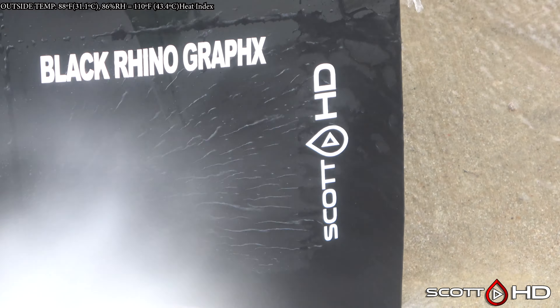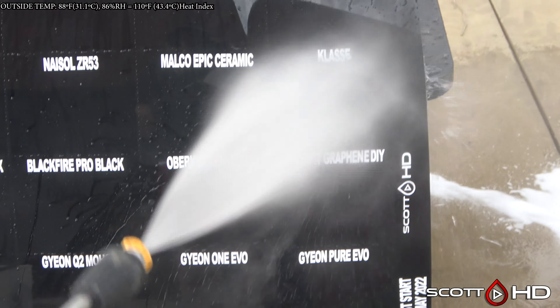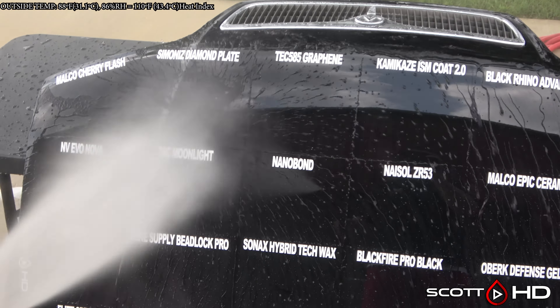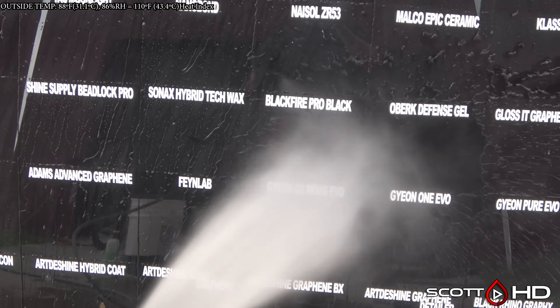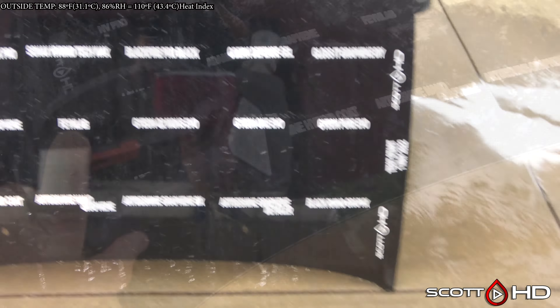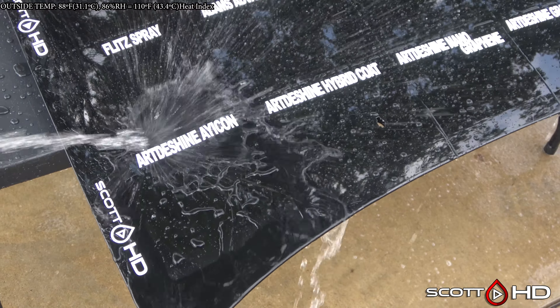Black Rhino GraphX also looking good. So I have a few sort of in line with what you'd expect — the glazes and waxes, of which there are only a few on here, they're not faring as well as the ceramic coatings. The Malco, the Classy, but you also have Shine Supply Beadlock Pro which isn't doing that great either. I don't know if you guys have used any of these — let me know in the comments, I'd really appreciate it.